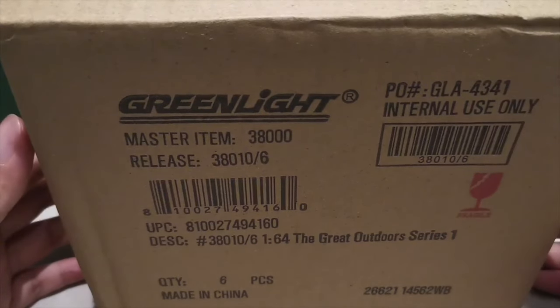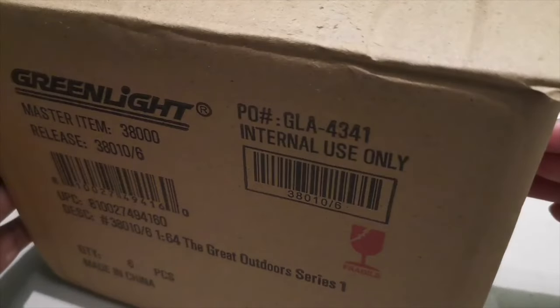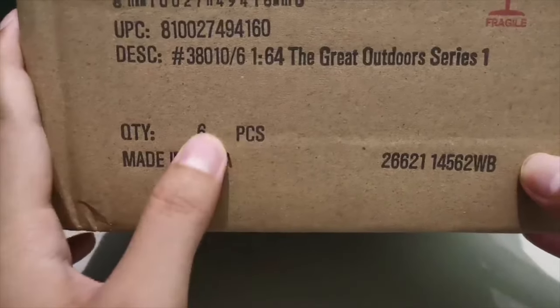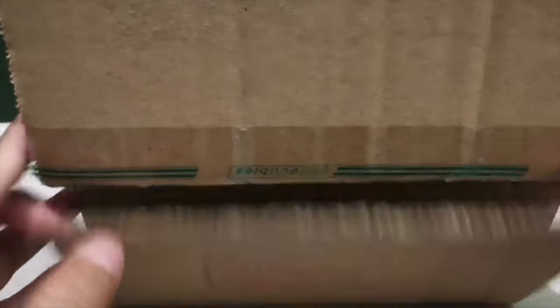It arrived a couple days ago, and this contains six cars. This is going to be the first time I'll be seeing it, so let's open this.